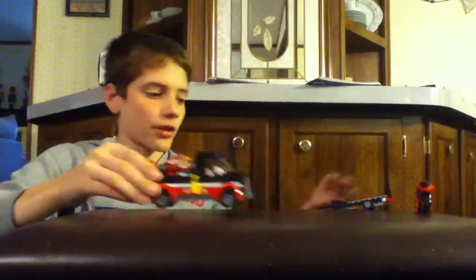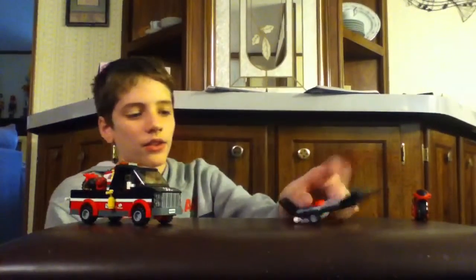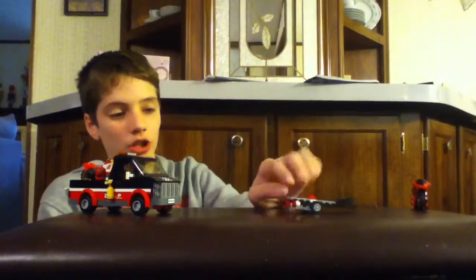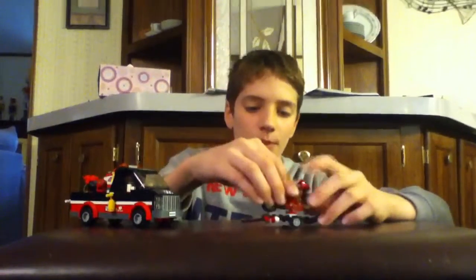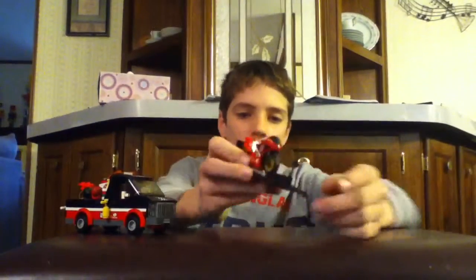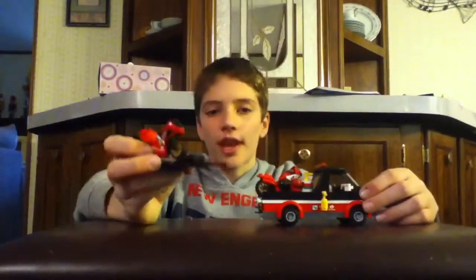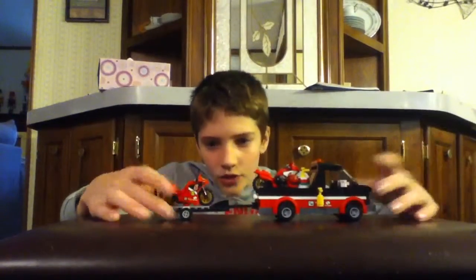That covers the truck part. Now we get the trailer, which is pretty simple. The wheels are a little bit smaller, and the way you roll up the bike is a little bit different — not as hard to do. It's just a simple bending piece that you move down and the bike rolls up. You place it on here and that's the trailer. A little bit of a ramp there, and it's connected to the truck with a ball joint. Pretty easy to do, and that covers the truck.